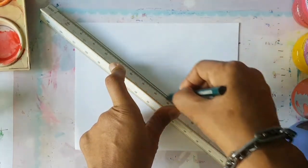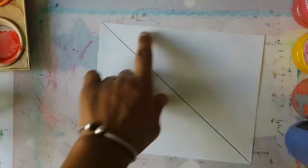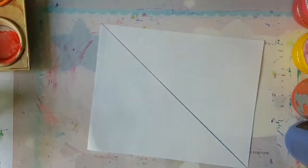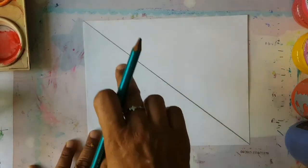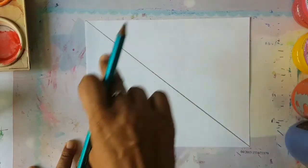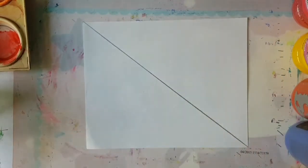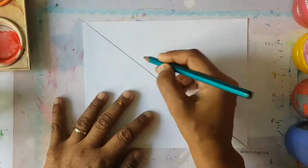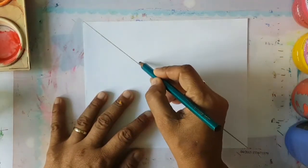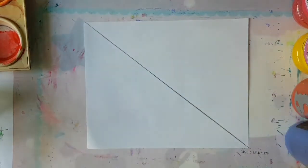So boys and girls, the first thing I want you to do is draw a line going across your page like that. On one side we're doing the day, and this is going to be a night scene. So the day scene would be like the sun just rising, and we're going to draw on this side half a circle.